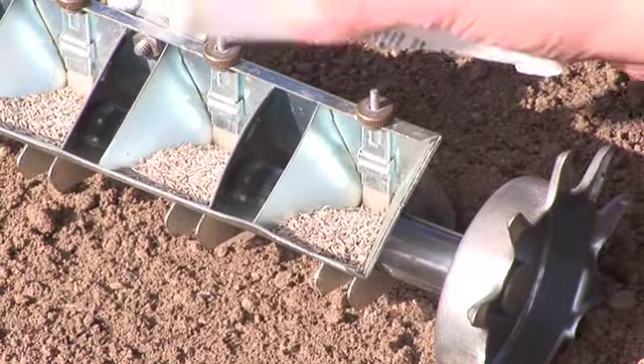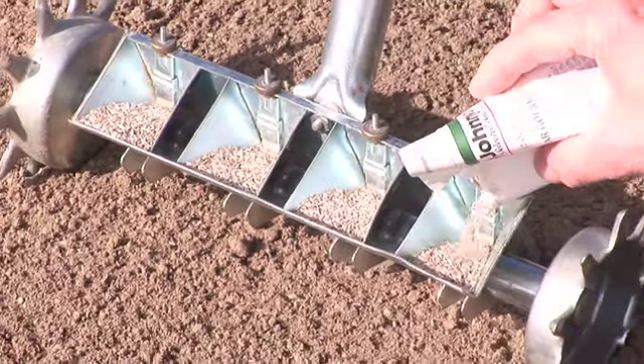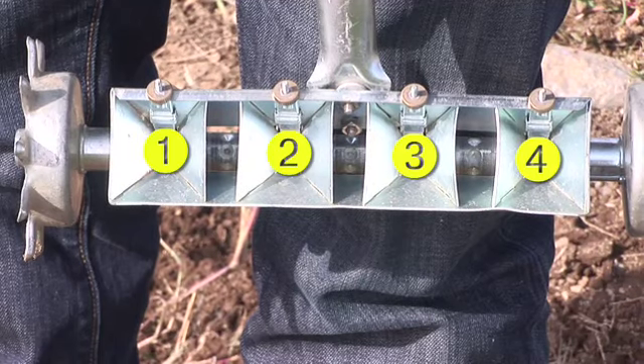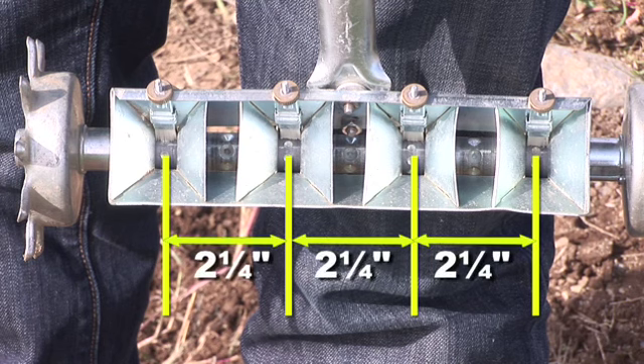This is ideal for planting small to mid-sized seeds — things like lettuces, carrots, all those teeny tiny seeds that are hard to grip. Dave, let me show you the features. There are four hoppers that you put the seeds into. Each hopper is two and a quarter inches apart, so you can adjust your row spacing depending on which hopper you want to use.